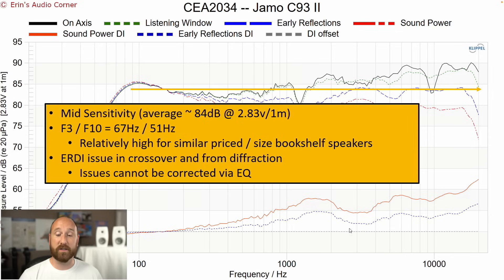The other aspect to pay attention to is the ERDI. Notice how it's increasing? If it had continued to keep going straight through, you would have probably been okay — you could EQ this speaker. But the problem comes into play through this 2 kHz area, where it looks like there's some kind of diffraction going on, probably from the enclosure. And then there's another diffraction effect right around here, probably from the waveguide.